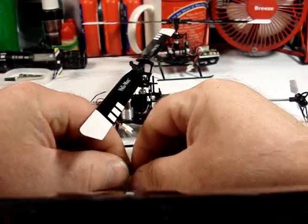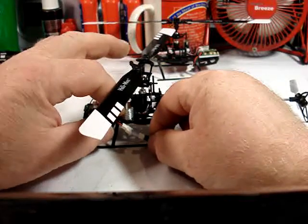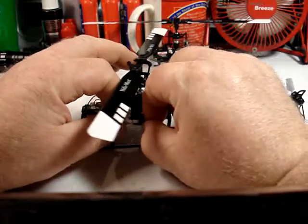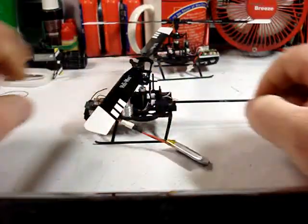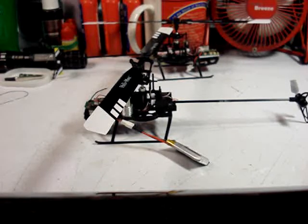Now in 6-axis mode it is important to have it level when you plug it in, because it initializes based on the level it starts at. You want to have it level while it's initializing, as it initializes based on the horizontal as you plug it in.